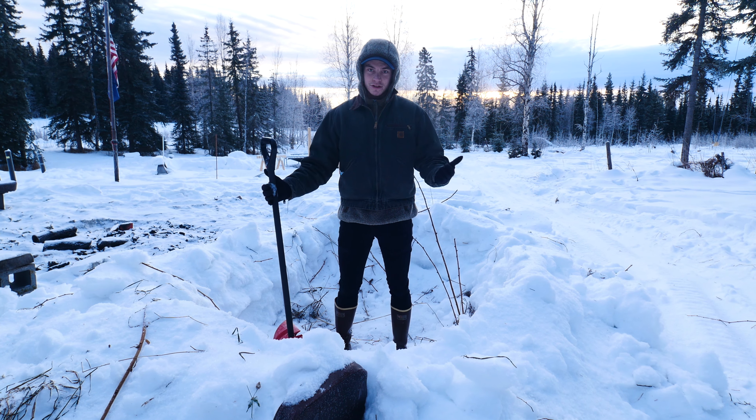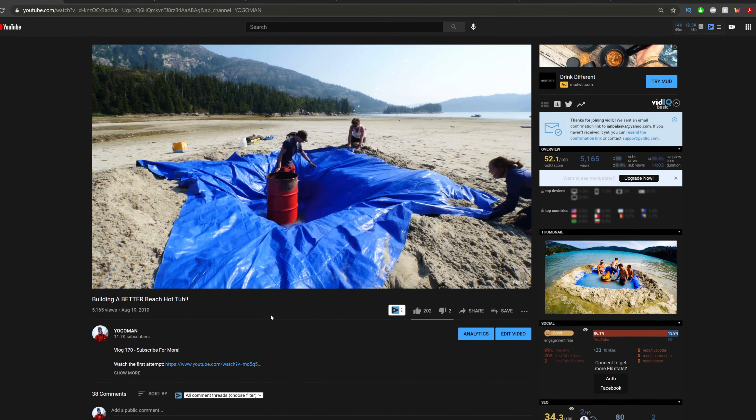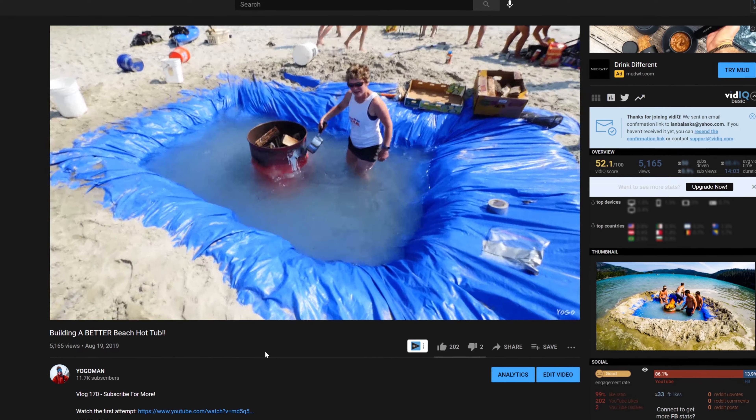To explain how this is going to work, we need just a little bit of backstory. I have a series on my YouTube channel called 'Building a Beach Hunter' where basically we dig a hole on a beach, put a tarp in that hole, fill it with water, and then put a burn barrel in it. That way we can use the burn barrel to heat the water around it and make a hot tub.